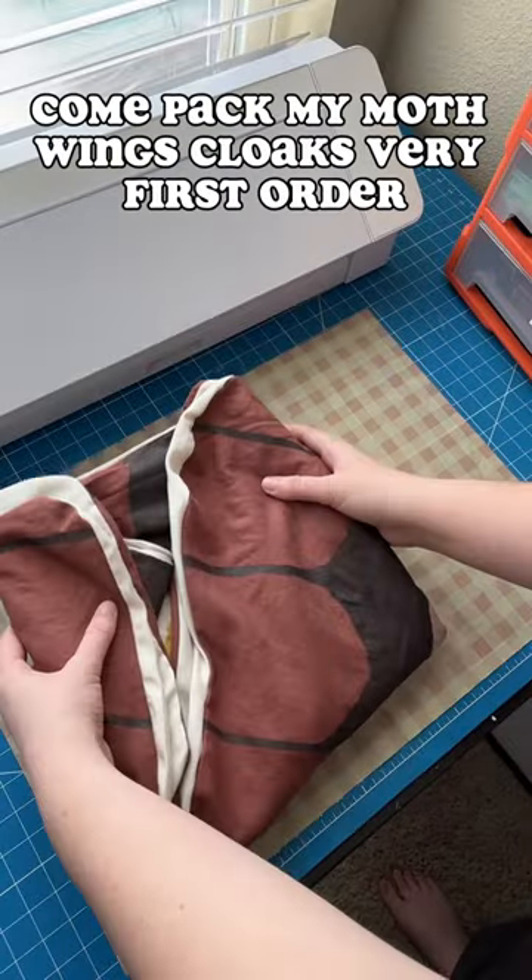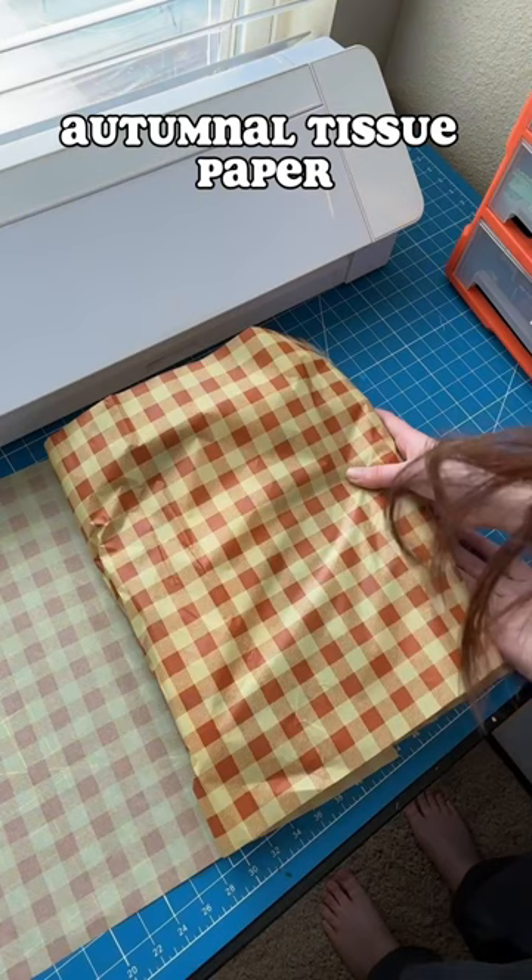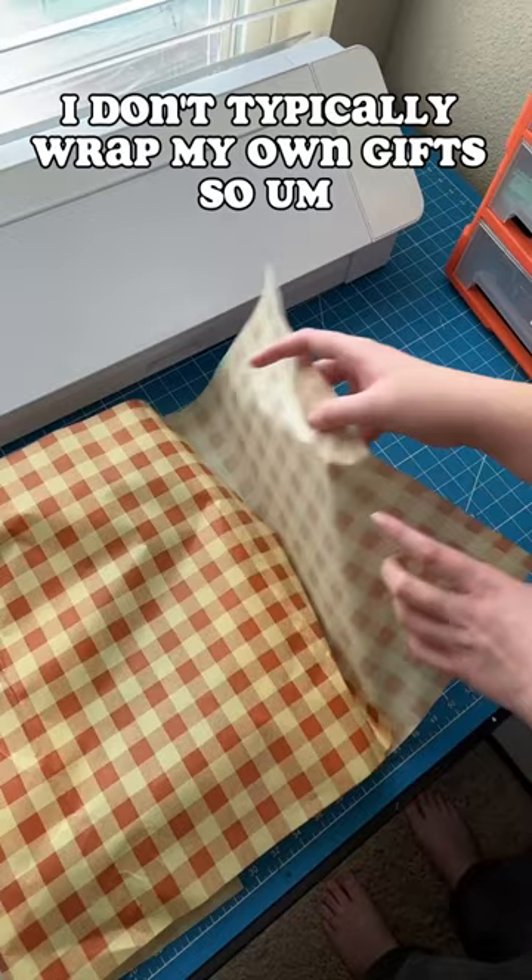Come pack my moth wings cloaks — very first order! With the wings all folded up, I go ahead and wrap it in this really beautiful autumnal tissue paper. As you can see, I don't typically wrap my own gifts, so excuse the poor wrap job.